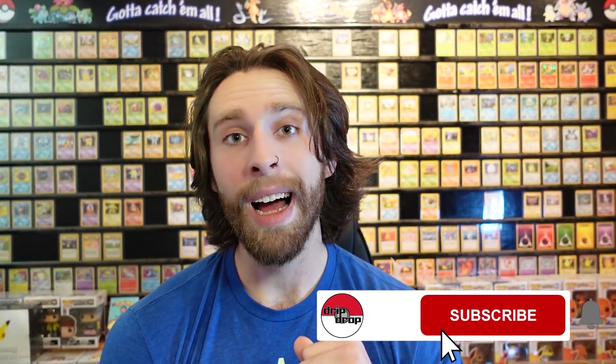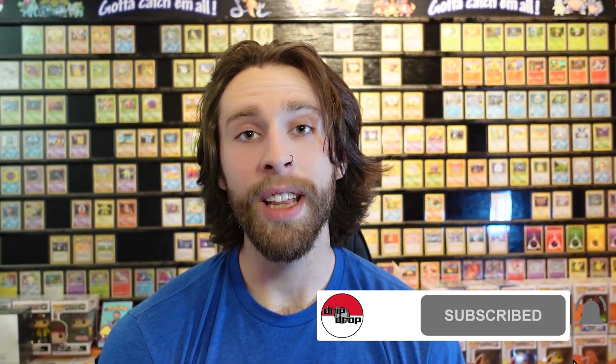Quick little reminder — if you guys enjoy watching this content and you want to see more of it, go ahead and punch the like button, slap that subscribe button, and don't forget to hit the notification bell so you don't miss anything. So let's go ahead and hop into the opening and see what we get.